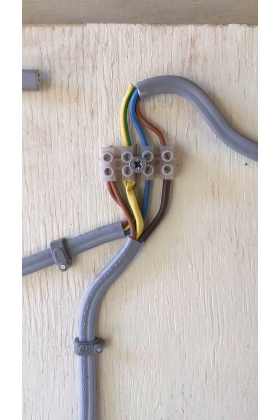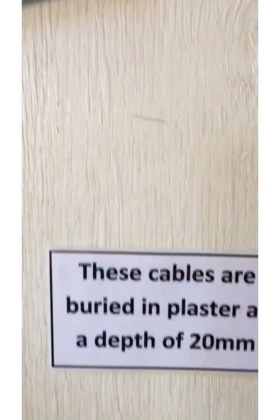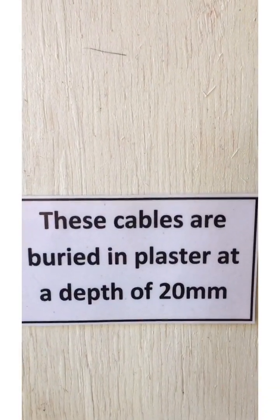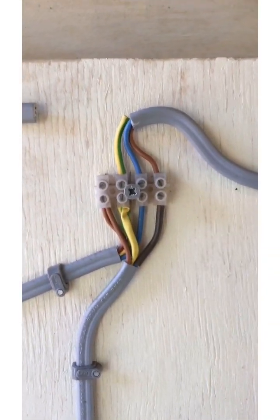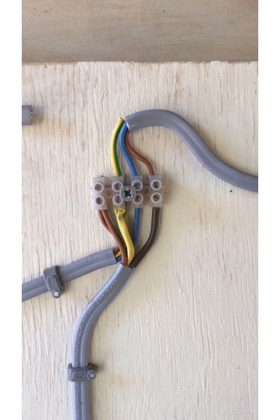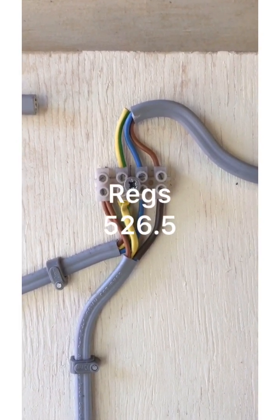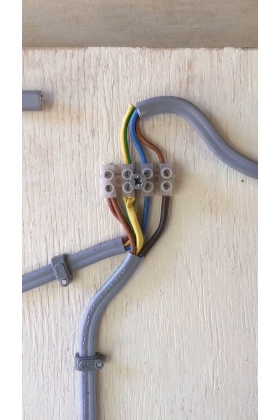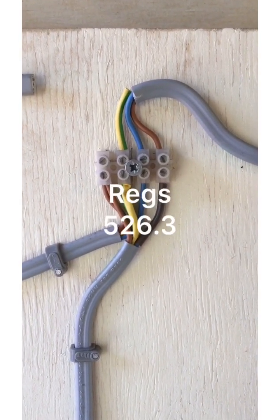We've already identified that the cables aren't RCD protected because these cables are buried in plaster at a depth of 20mm. Also, the connections are not in an enclosure — that's a requirement of the regs — and as such, if they're buried in plaster they wouldn't be available for inspection, testing, or maintenance. So there are two defects there.